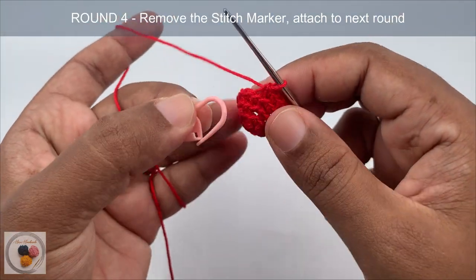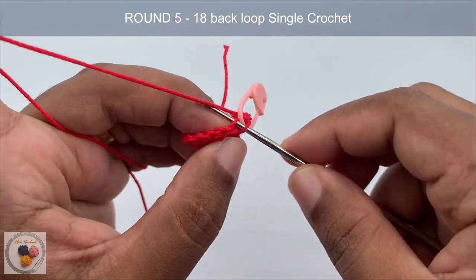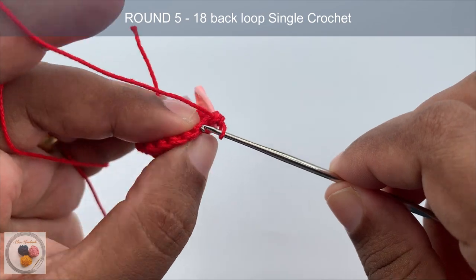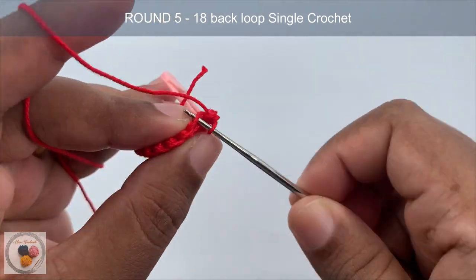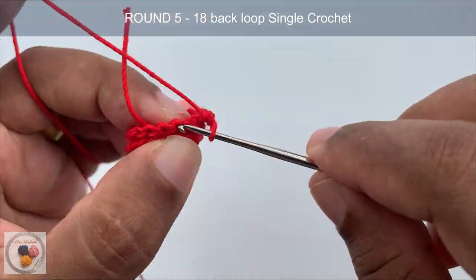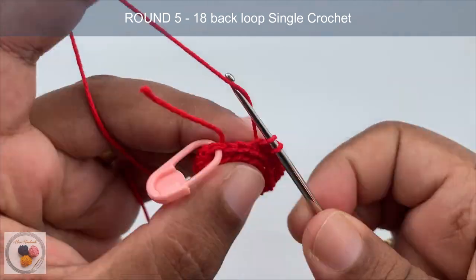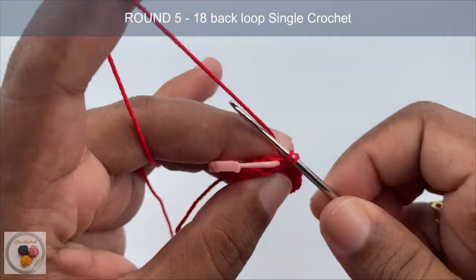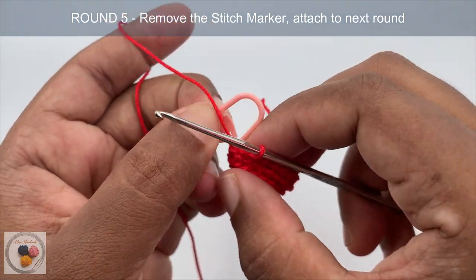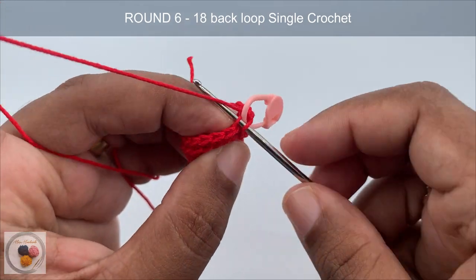Remove the stitch marker and attach it to the next round. In round five, also work one single crochet into the back loop of each and every stitch around. This is the end of round five. Remove the stitch marker, attach it to the next round. Round six is also going to be a round of 18 single crochets into the back loops.